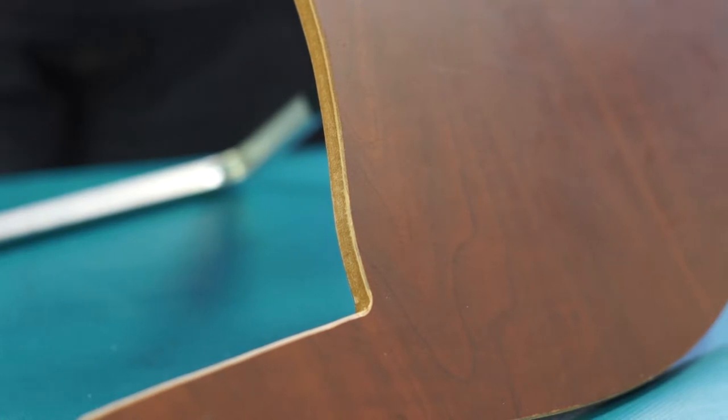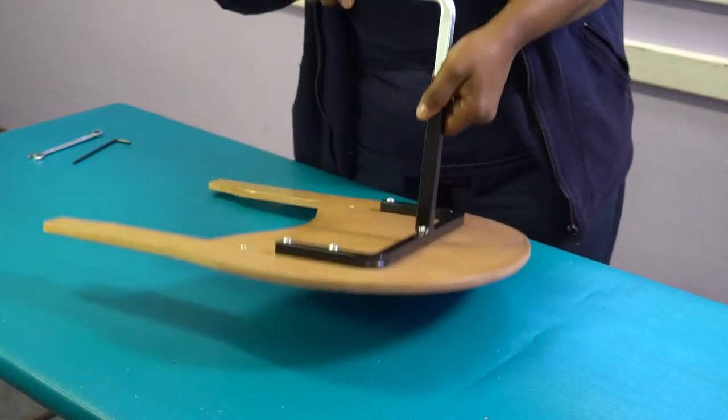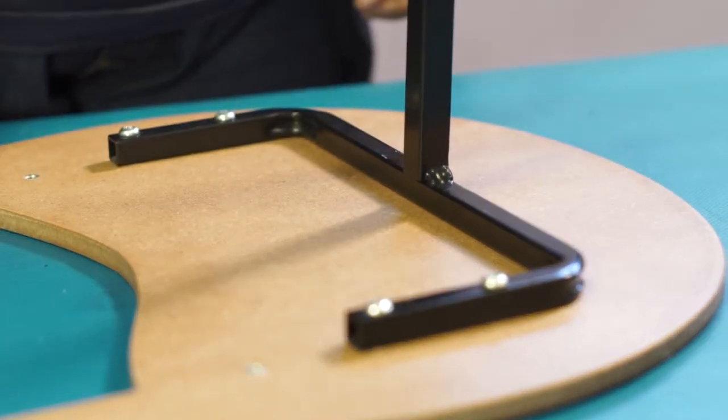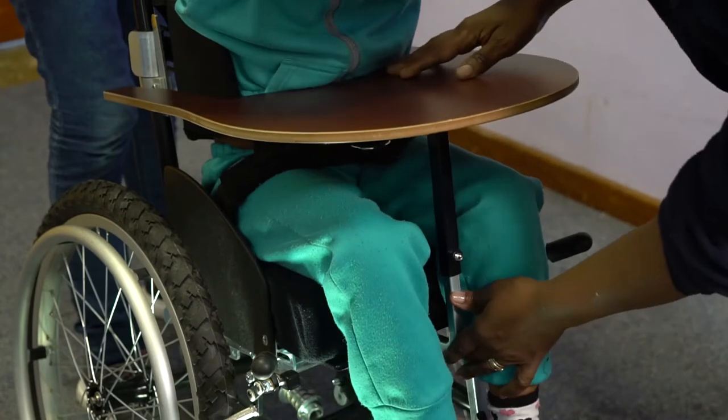If the lap tray doesn't reach the user when it is attached, then the depth will need to be adjusted. To adjust the depth, undo the 4 button head bolts located under the lap tray and shift the bracket to the next position. Attach the lap tray again and check with the user.